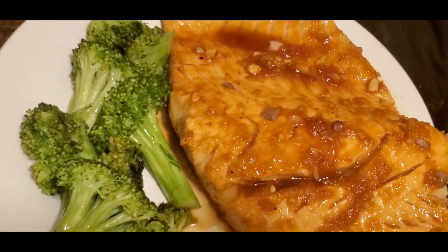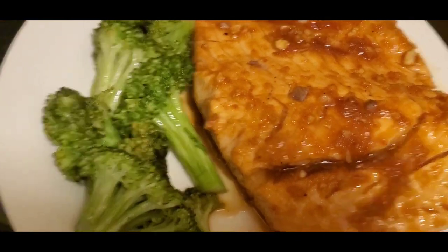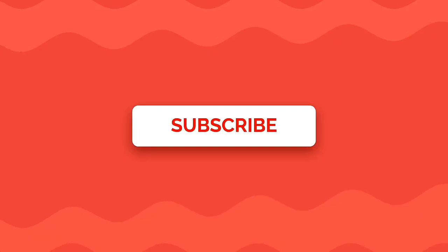That's what we're eating this with. Amazing, guys. So thank you so much for joining me. I hope you enjoy this recipe and I hope you make it. Tag me if you do make it.